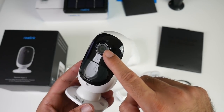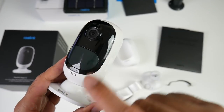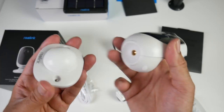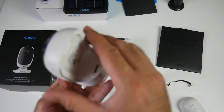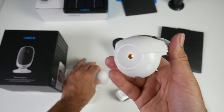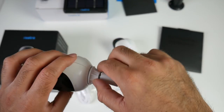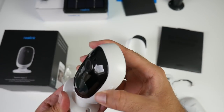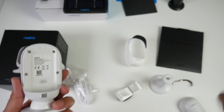On the front of the camera you have your lens — a 130 degree wide angle lens — along with your PIR and infrared sensors. This camera also has a built-in microphone and speaker so you can do two-way calls. There's a powerful magnetic connection here: a base which screws onto the wall and the camera just fixes on like a magnet so you can set it to any angle. There is also a tripod screw at the bottom so you can mount it to the wall or use it as a desktop stand — lots of flexibility.